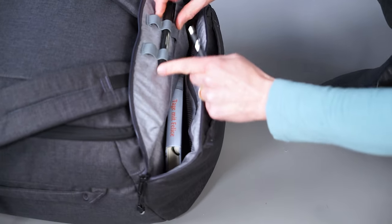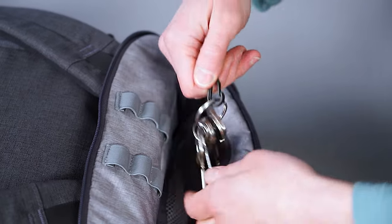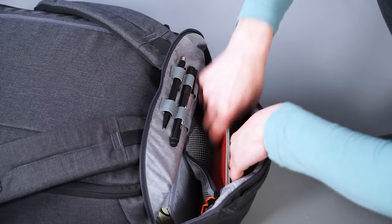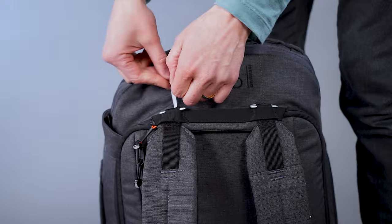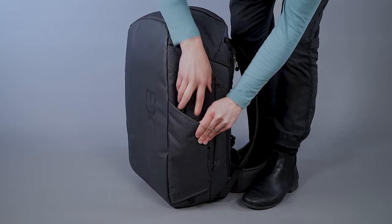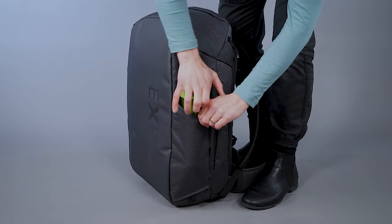The upper sub-compartment features a pen holder, key holder and a document mesh pocket. On the outside you even find a name card pocket and a stash side pocket for an umbrella or a water bottle.